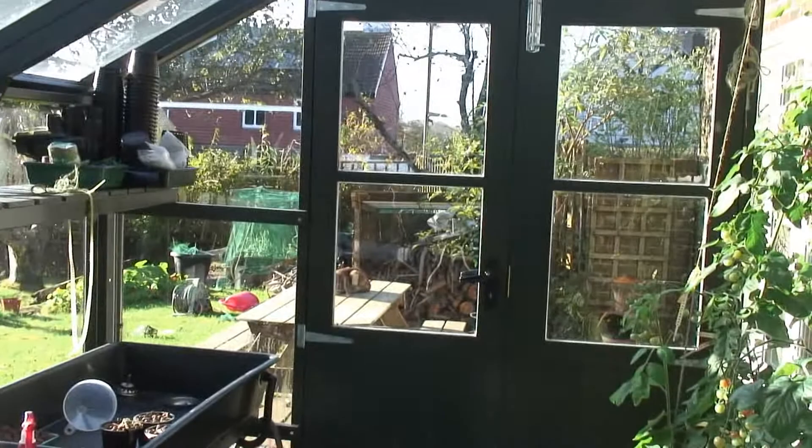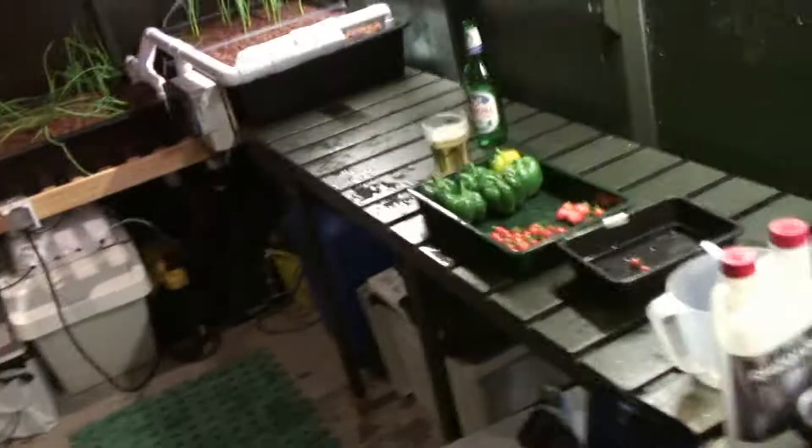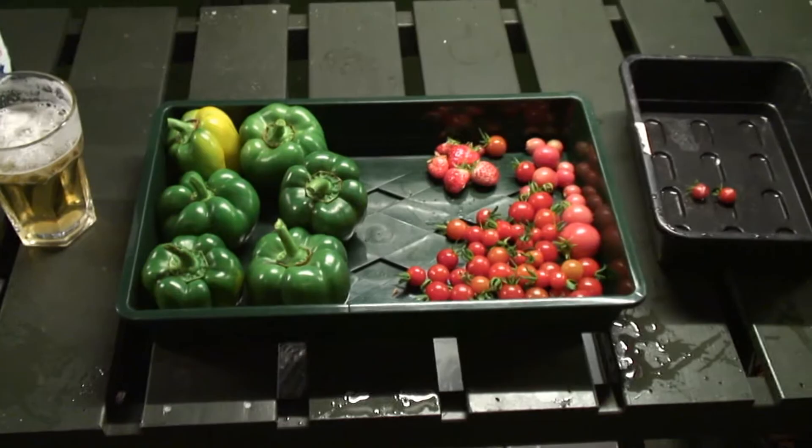But before that, I'm just going to quickly show you last week's harvest. Can you tell it's November? It's raining, it's cold, horrible. Anyway, in here we've got the harvest for Sunday the 3rd of November, and a couple of little wasted ones there.